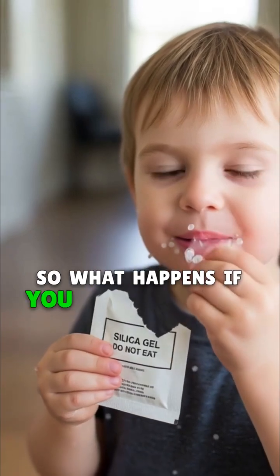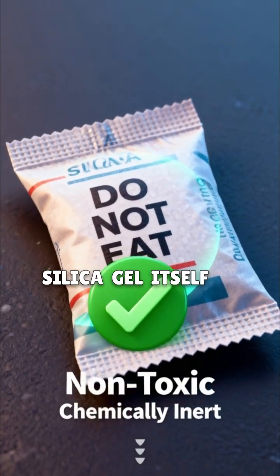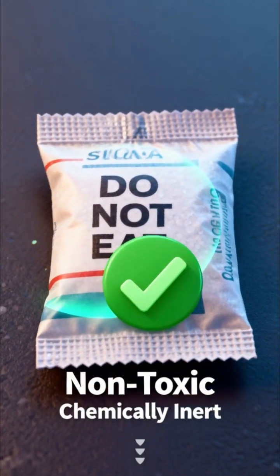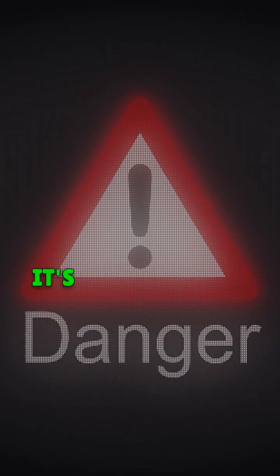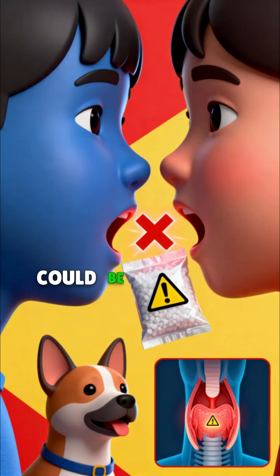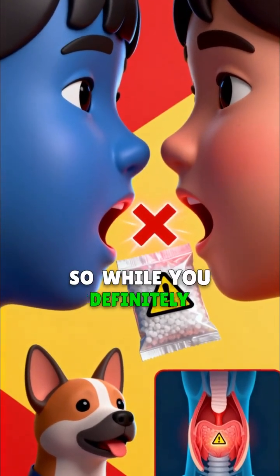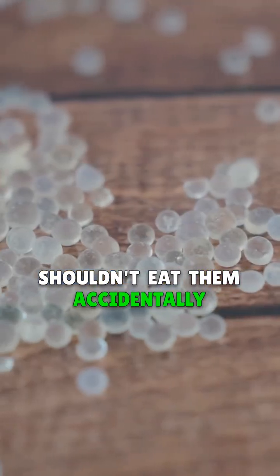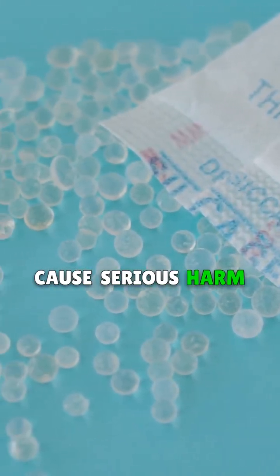So what happens if you eat one, despite the scary do not eat warning? Silica gel itself is actually non-toxic. The main danger isn't poison — it's that the packet or the beads could be a choking hazard, especially for little kids or pets. So while you definitely shouldn't eat them, accidentally swallowing some beads wouldn't cause serious harm besides a little tummy ache.